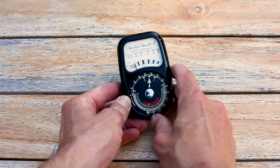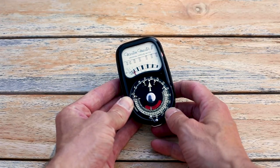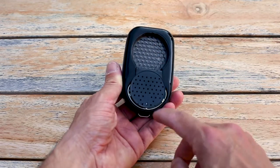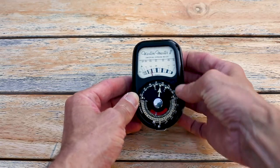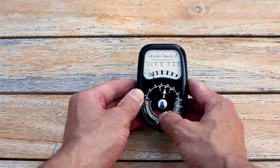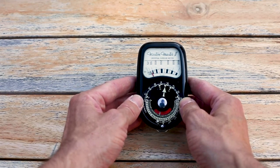First up, the Western Master 2 — this has no batteries at all. I really like it; it looks very retro and cool. I was given it by a friend at a camera club I used to attend. It has a function for natural light, and on the back, in low-light conditions, you can pull down a guard which opens it up to a prism and drops the numbers down. We've set the film speed — which is like the ISO, how sensitive the film is — to 200.